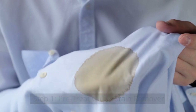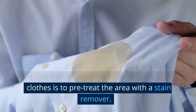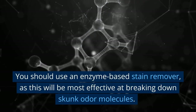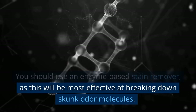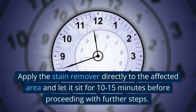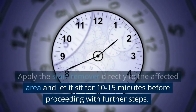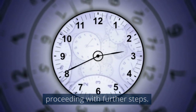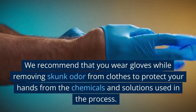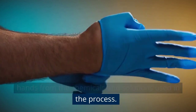Step 1: Pre-Treat with a Stain Remover. The first step in getting the skunk smell out of clothes is to pre-treat the area with a stain remover. You should use an enzyme-based stain remover, as this will be most effective at breaking down skunk odor molecules. Apply the stain remover directly to the affected area and let it sit for 10 to 15 minutes. We recommend that you wear gloves while removing skunk odor from clothes to protect your hands from the chemicals and solutions used in the process.